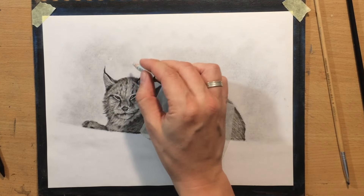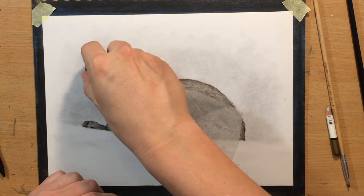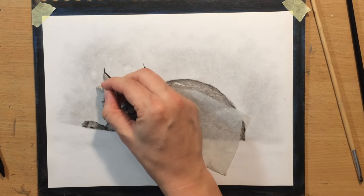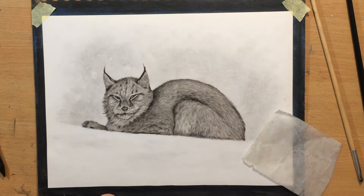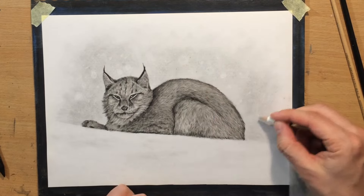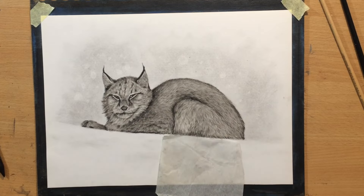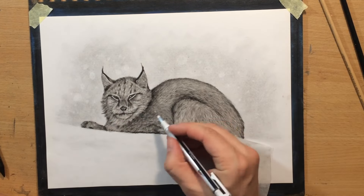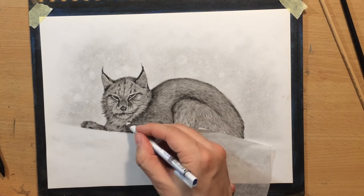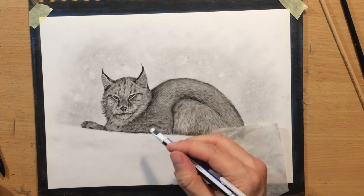Now I'm using a pencil eraser and trying to add some lighter details in the background — like maybe some snowflakes, a little bit of snow in the background. And here and there I'm also using a kneaded eraser, trying to imitate the appearance of snow on the camera lens, I suppose. I'm going to add a few of those lighter details on the lynx as well. I'm trying to work with the Tombow Mono Zero eraser to see if that will work a little bit better, but it's kind of difficult for me to erase very clean marks. A few suggestions here and there should be enough though.